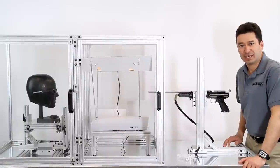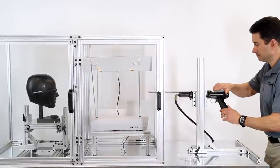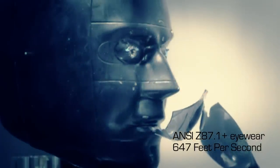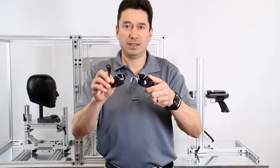Now let's shoot the ANSI Z87 Plus industrial rated eyewear. Wow! You can clearly see that this product, although it's designed for Z87 Plus, does not meet the military standard.